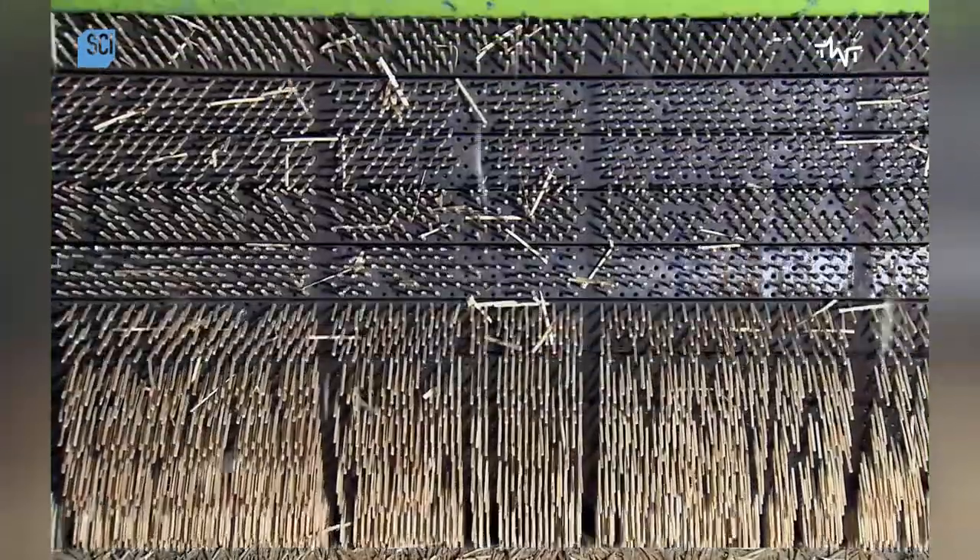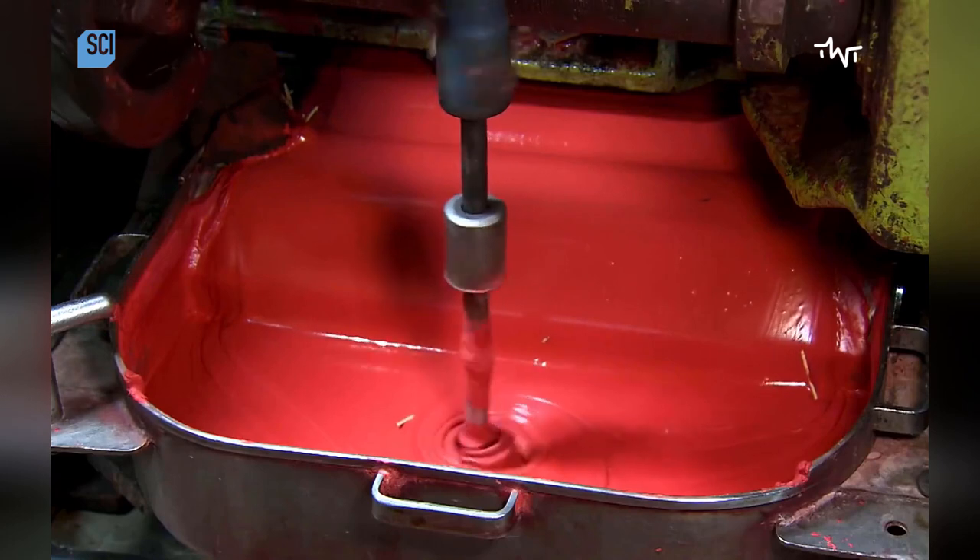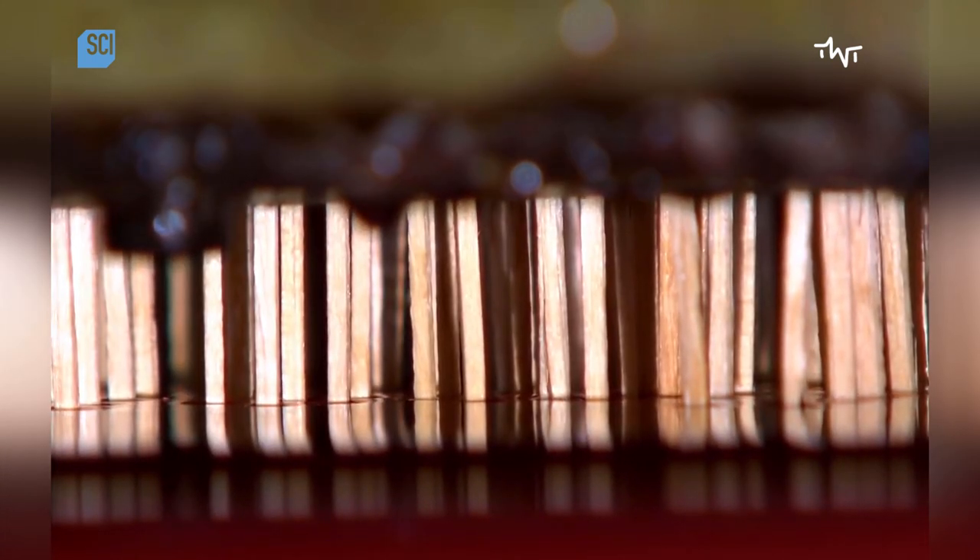The splints first get a paraffin coating. While a mixer keeps the match head compound liquid, the loaded match bar lowers the splints to dip their heads in. After five seconds, the match bar moves back up, and the head compound mixture flows down into the mixing pan to be renewed, before another section of the match bar moves in.